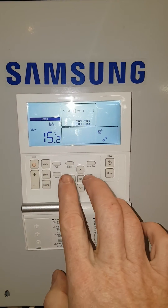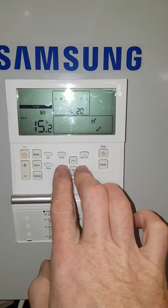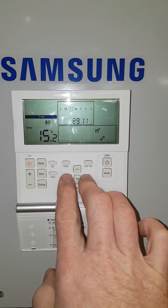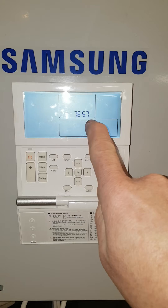To access the service menu you need to press left and right together at exactly the same time. After five seconds you will see the screen changes and it says 'test', or it could also say 'heat'.